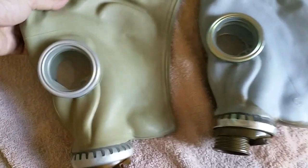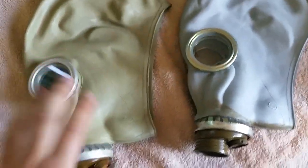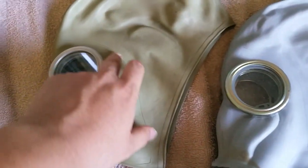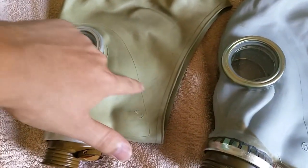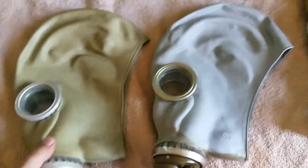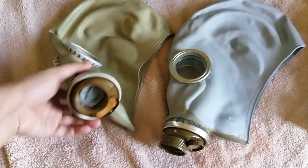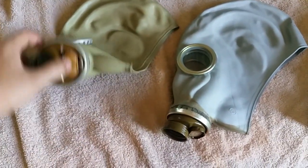Another con is it cracks pretty easily. After five years of use — the last time we used this one was very late 2015 for a video — there are cracks forming all along here. You can't really see it clearly on camera, but these masks are built with really cheap rubber that degrades quite easily.